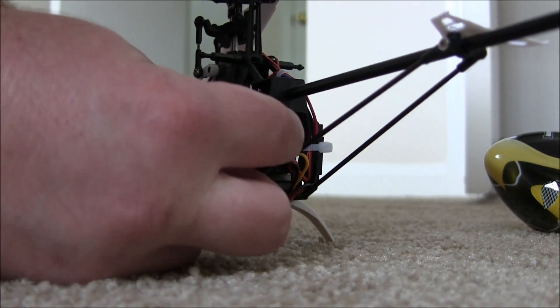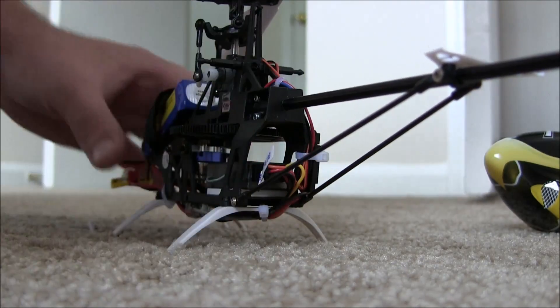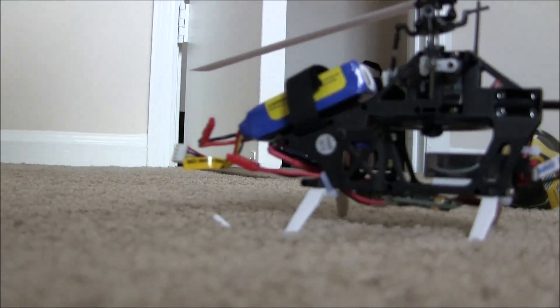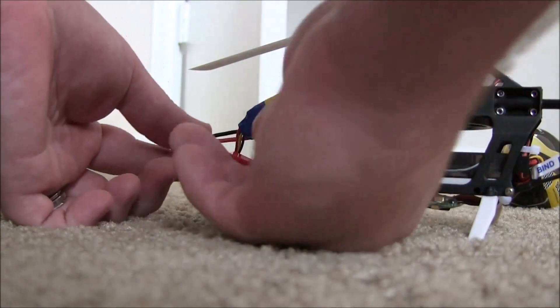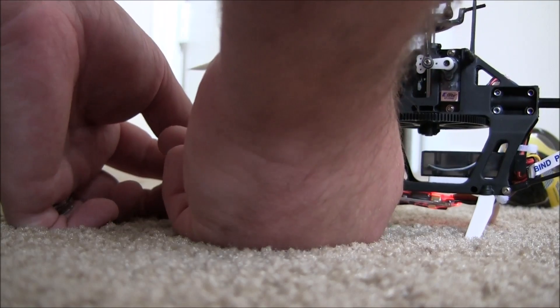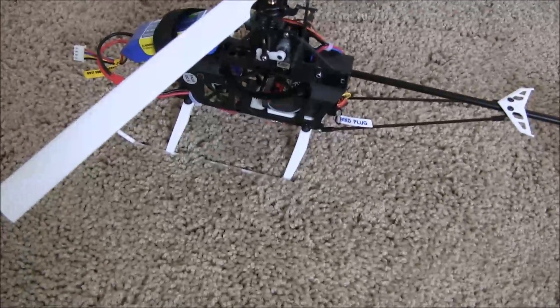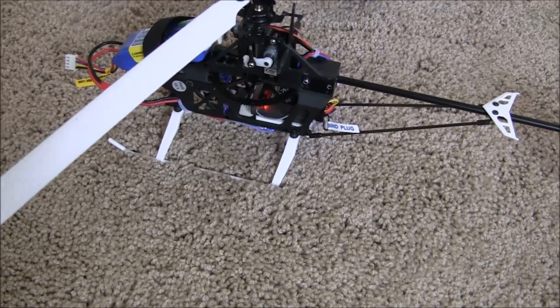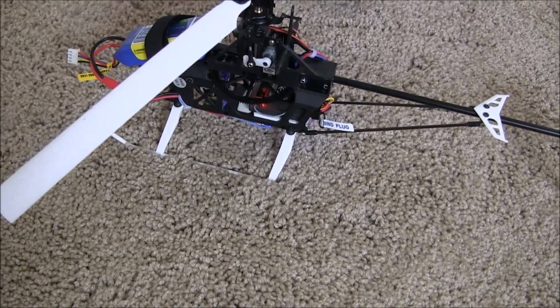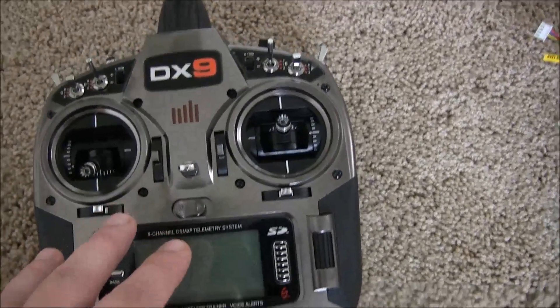Get the bind plug plugged in there. Next thing we're going to do is plug in our battery. Go ahead and plug in the battery on the 200 SRX — you will see the little indicator light flashing, and it won't stop flashing, it'll just flash constantly.